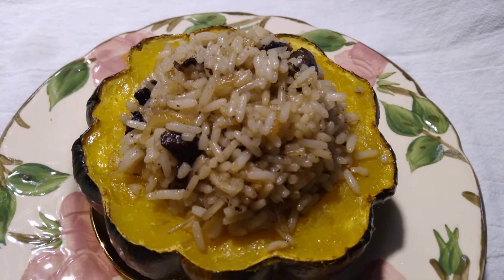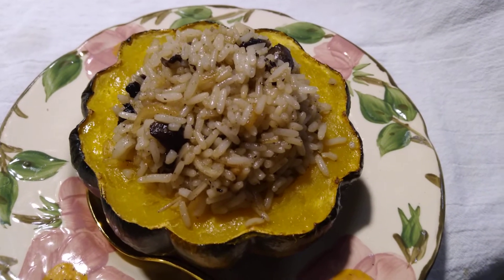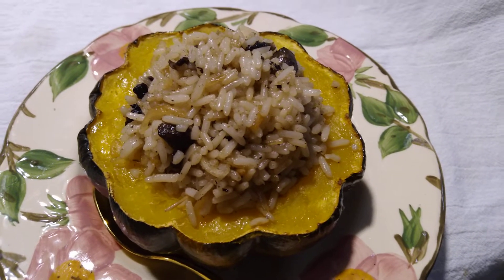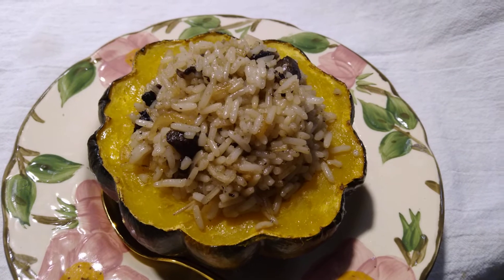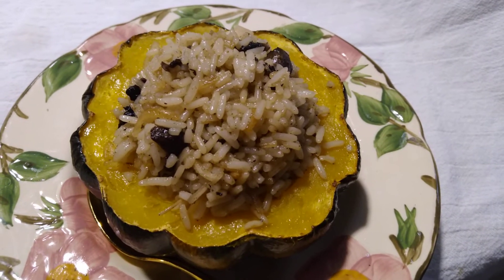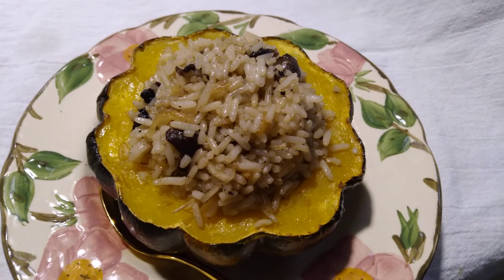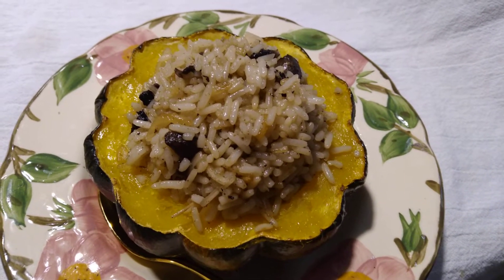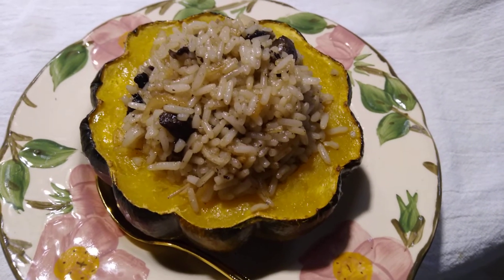I cut it in half and baked it at 350 degrees Fahrenheit for about 35 minutes. If your oven varies, you'll want to test it after half an hour. You want it to be soft when you poke it with a fork, but you don't want it to collapse.